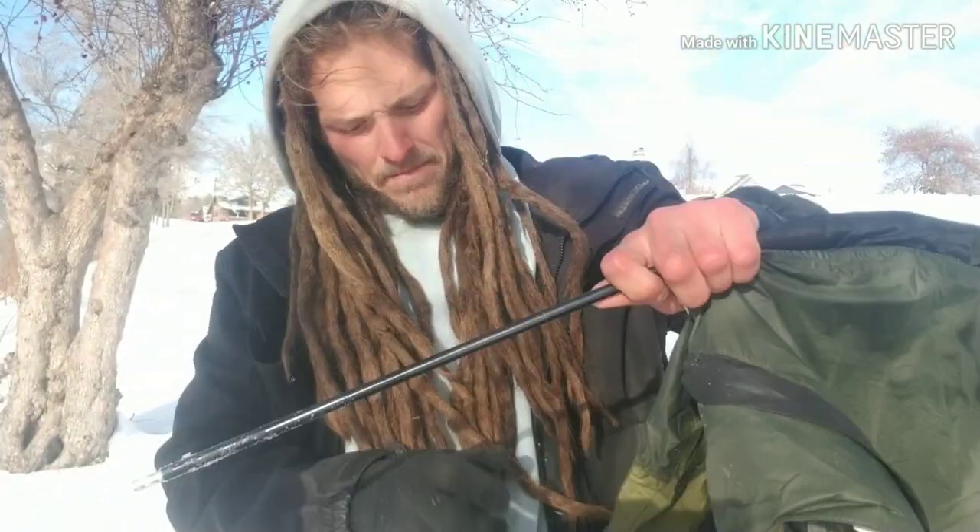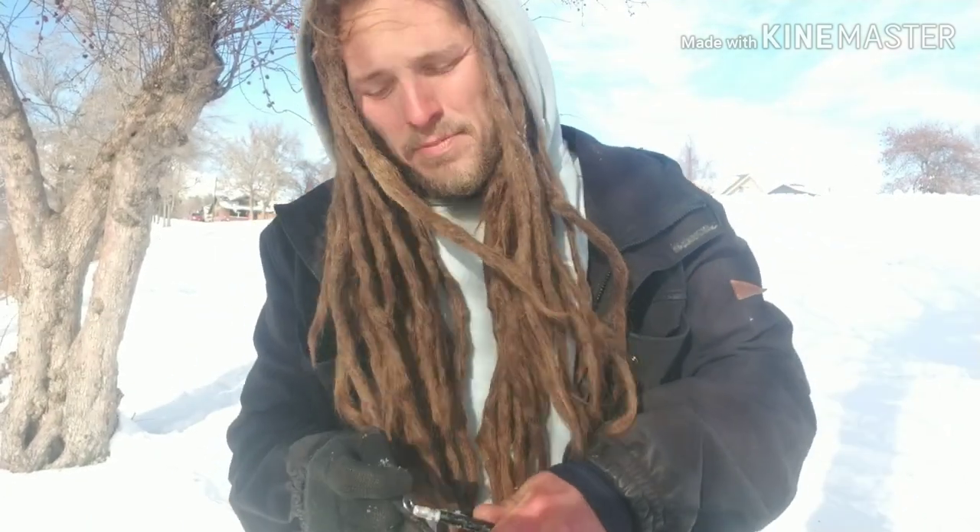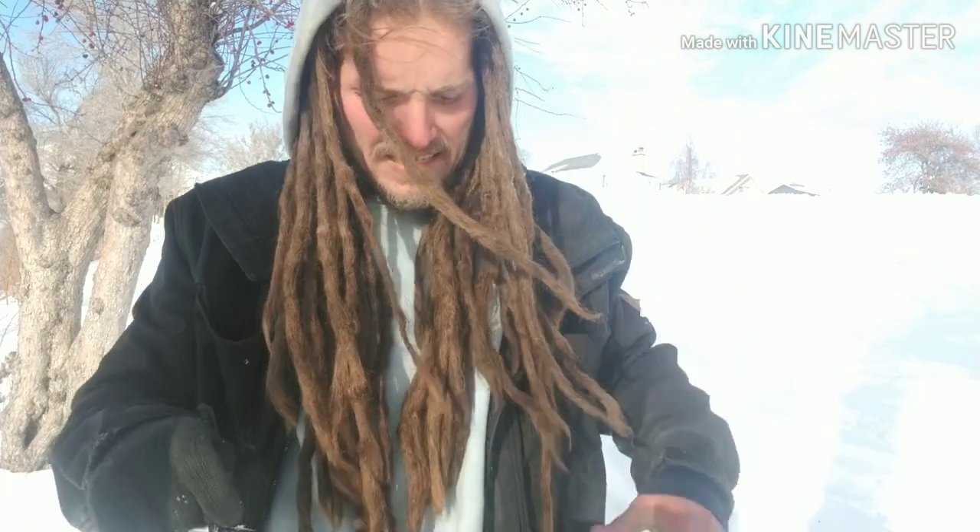I found this bivy sack on Wikivids' Top 10 Best Bivy Sacks list, and this was ranked number 3. It was about $200 less than the number 2 one. The top 3 had poles and looked like this, but the other ones similar to this were like $300.